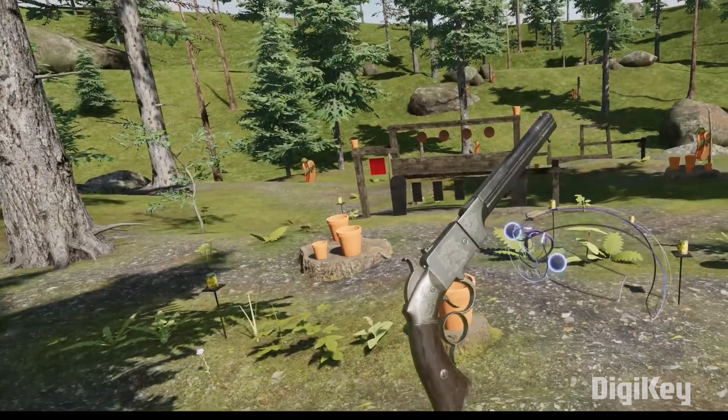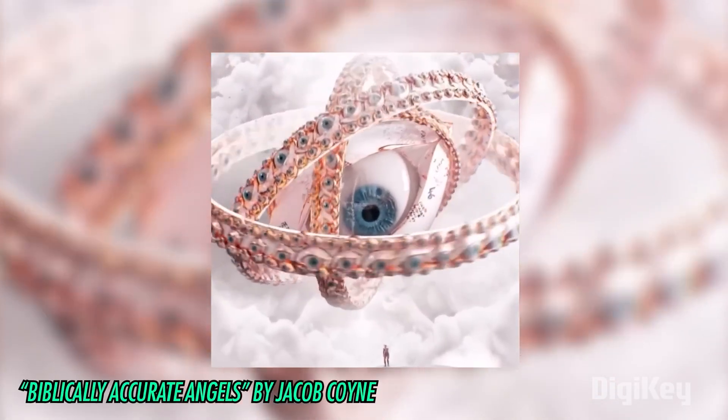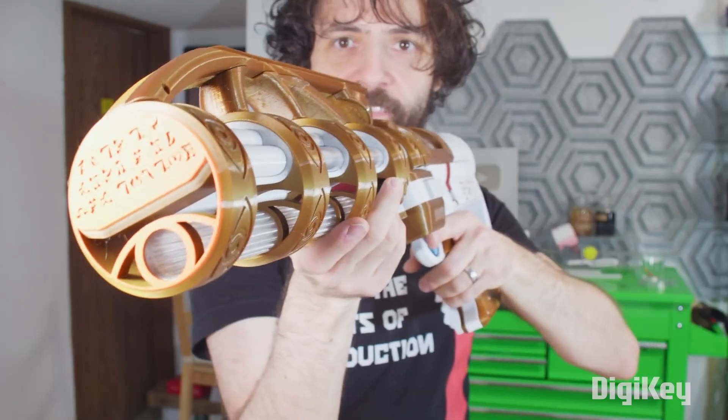What do volcanic pistols, Nerf blasters, and things with way too many eyes have in common? They're all playing a part of Zach Friedman's latest project, the Ophaneme.